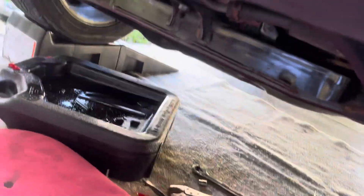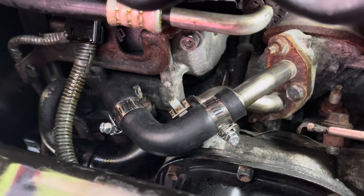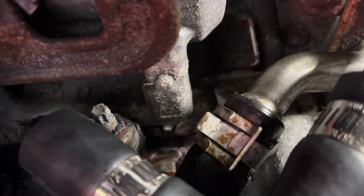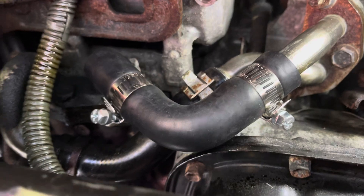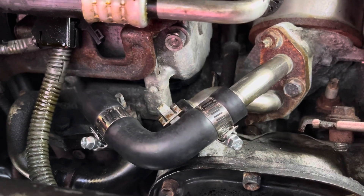Now this hose goes right there. I know everybody's going to say I shouldn't use these clamps, but unfortunately this is the only one AutoZone had — because the other type of clamp with that design, nobody has it unless you go to a Toyota dealer. So this is just temporary until I do the metal ones they sell on Amazon. I use this hose because of vibration in this area from the engine.